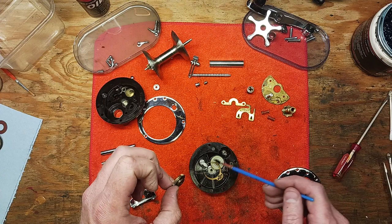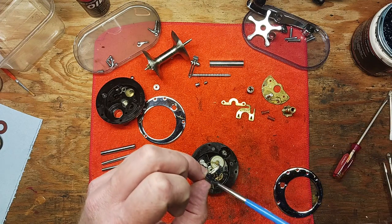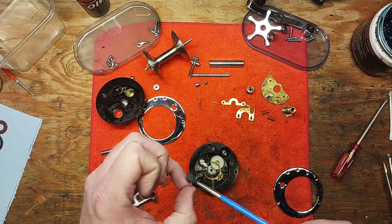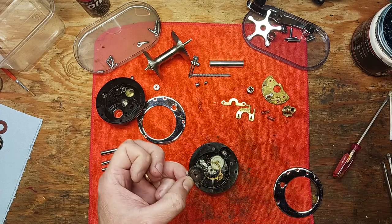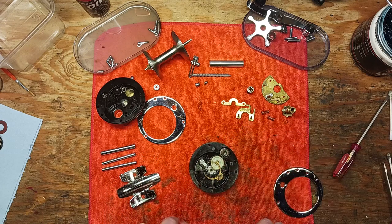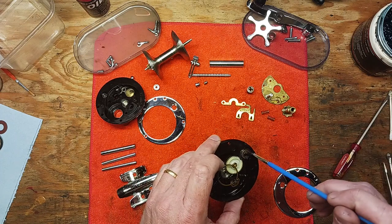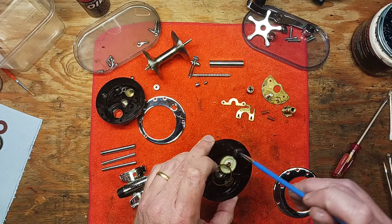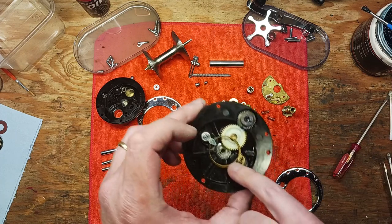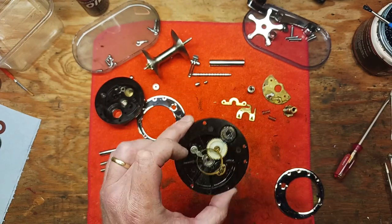You want to check this plastic gear as well — they have a tendency to crack and chip, and if they do you need to replace it. Set that back down, add just a little bit of grease on top for good measure. There's a bearing down here; these bearings aren't really serviceable, so I just inspect them and add a little Penn Precision oil.